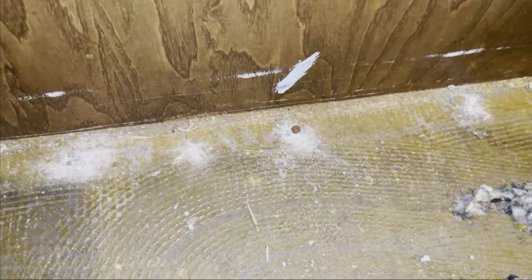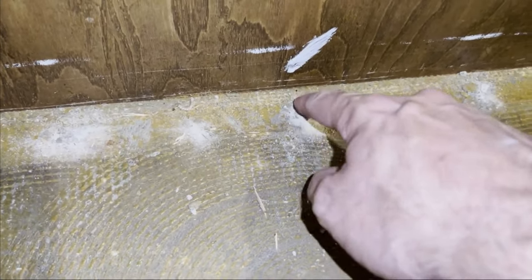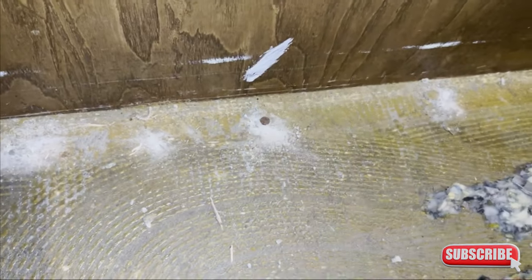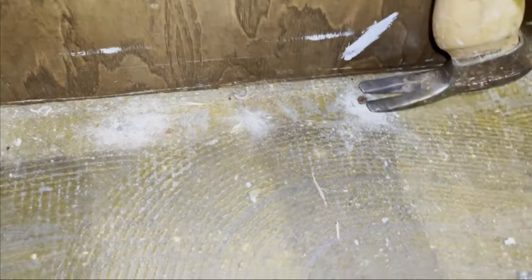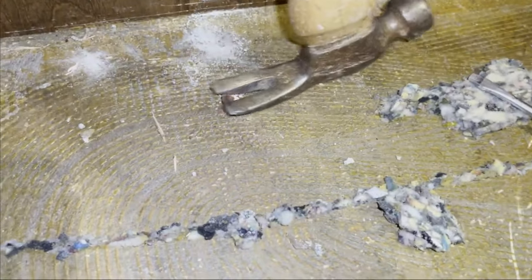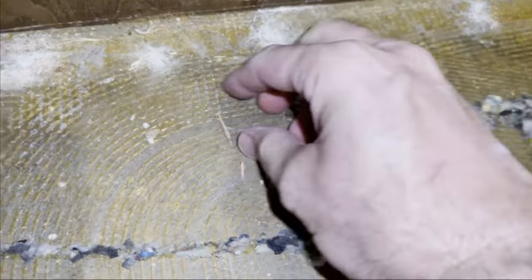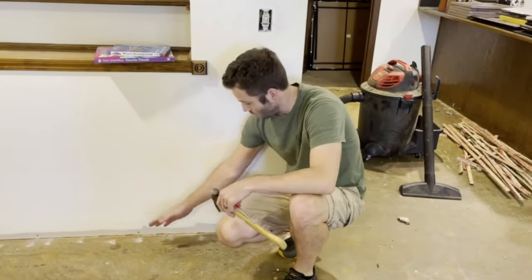If while pulling up your tack strip one of the nails happens to remain stuck in the concrete floor, you can simply use the back side of your hammer — the claw side — to go underneath it like you would a normal nail and just pop it off, just like that.